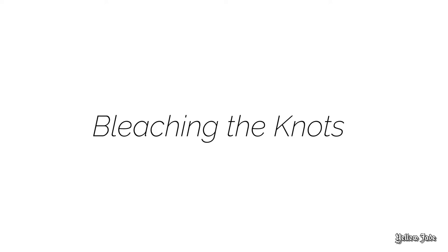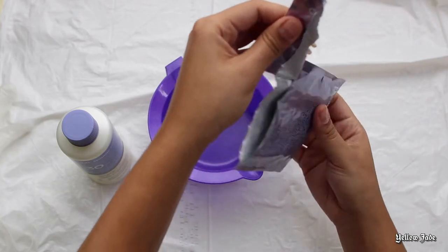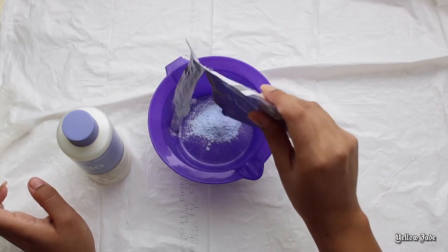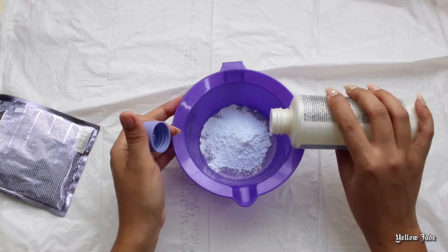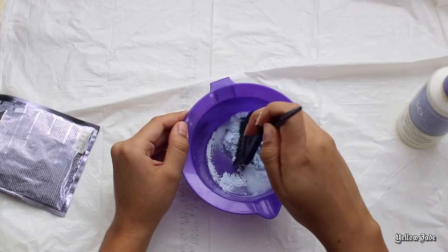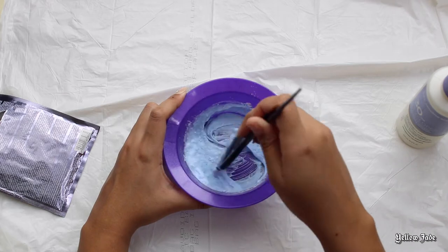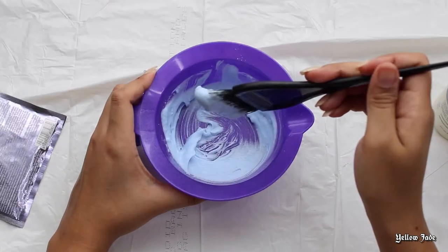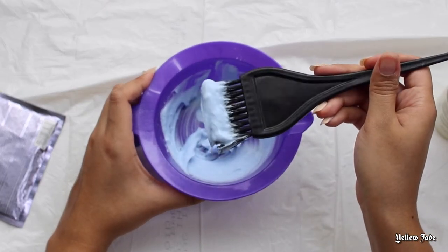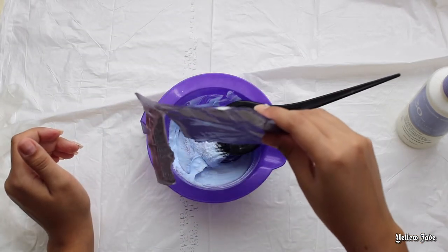Alright, now we are going to go ahead and get into the bleaching the knots process. First things first, you want to set up a safe work area — you don't want to damage anything around your house. So grab a plastic bag or a trash bag and put it down. Pouring the bleach in, I'm only going to pour about half because if I pour the entire bag I typically end up wasting a lot of product. I'm adding a little bit of developer. The consistency I look for is definitely more of a paste rather than a pancake texture, because I've messed up a couple units by having the bleach a little bit too runny. You want to make sure it's very, very thick — almost like a toothpaste consistency.